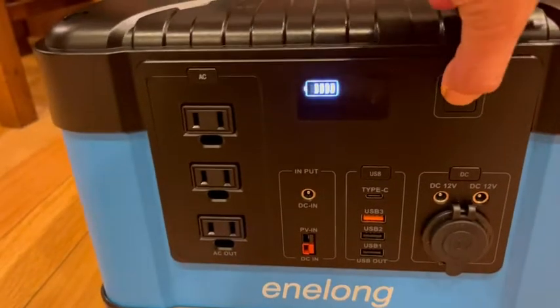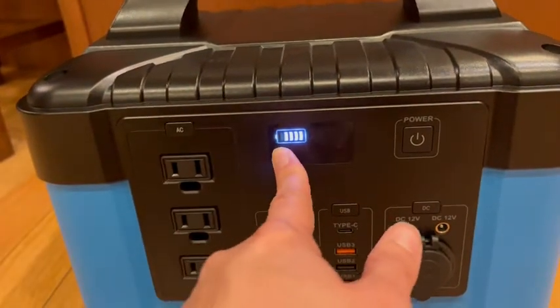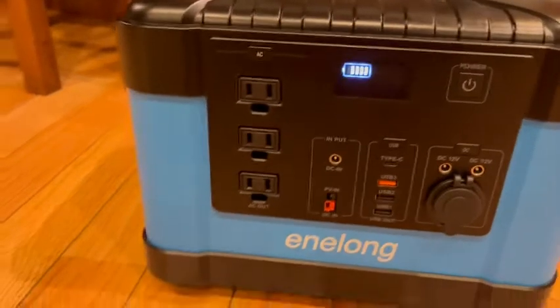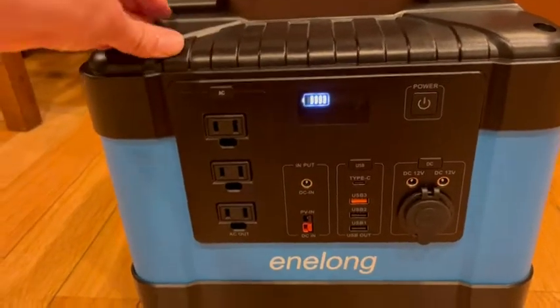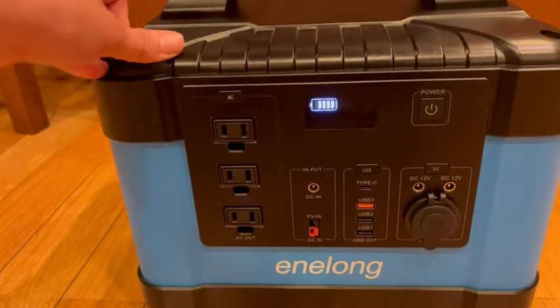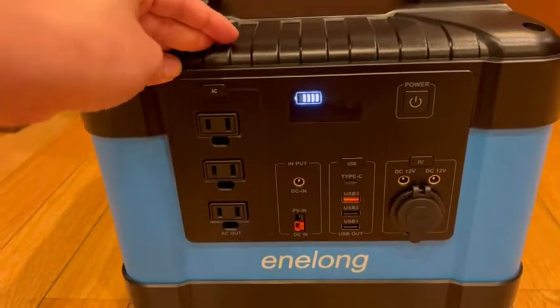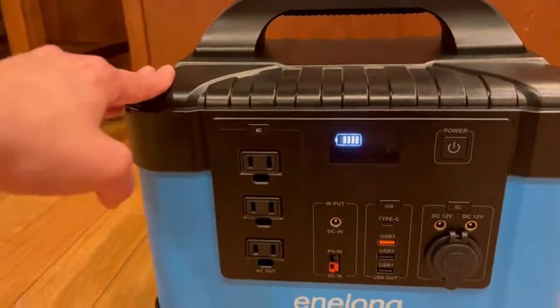To turn it on, you can see there's a battery indicator, which is really nice. The battery lasts for days, so if you're taking this on a camping trip and you're gonna be gone for a week, or if you have an outage in your house, this is a great device. It's as good as many backup generators without the need for gas.